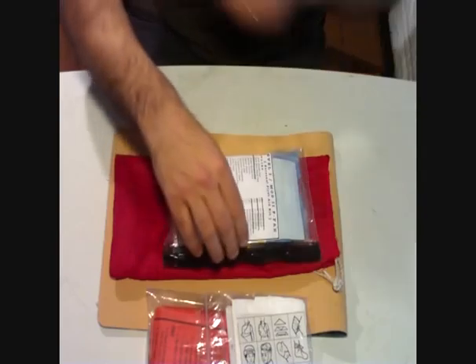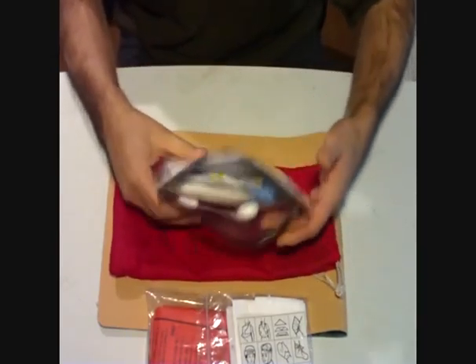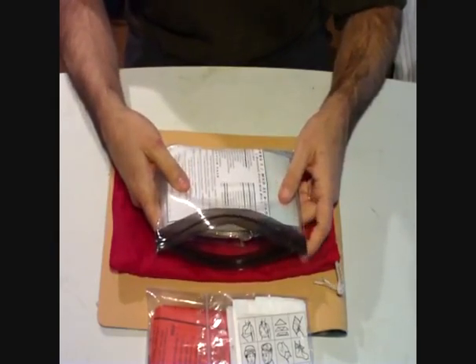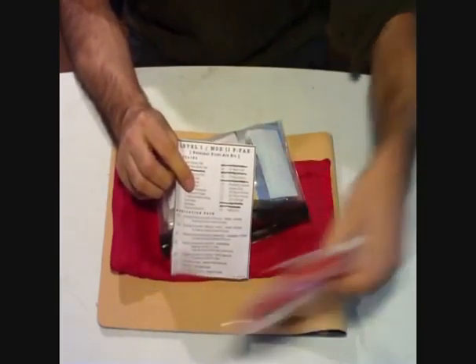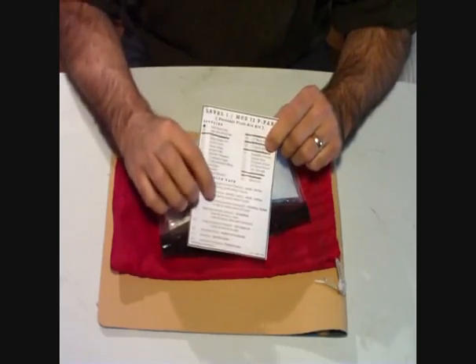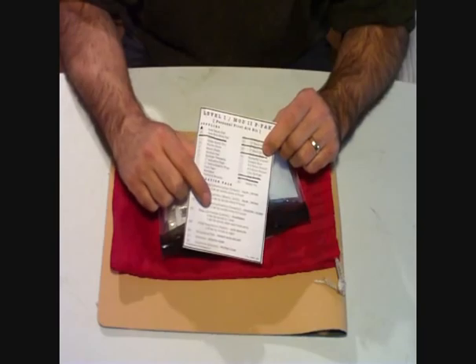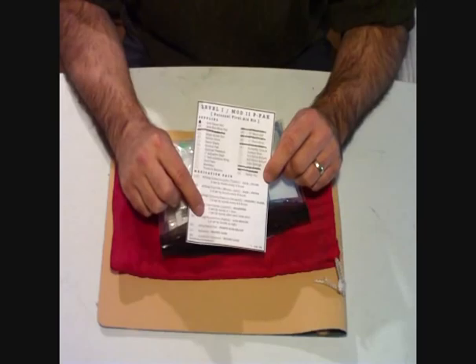So let's go through it quick here. Open it up — it's a little overstuffed, a little bigger than his. Not sure why, but I tried to put essentially the same stuff in there. We have the instructions sheet just like he has — not waterproof, but I really like the fact that he has the instructions on here on what to take. I checked against the ones I bought and it does match up.